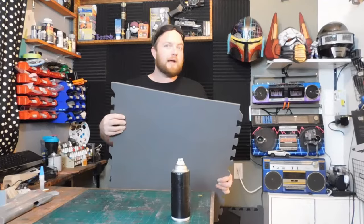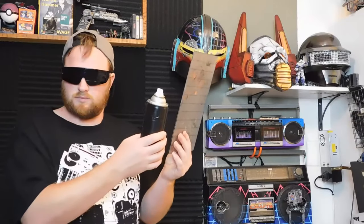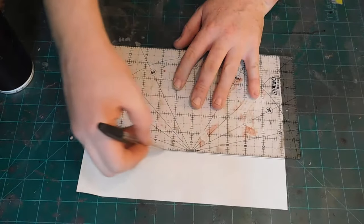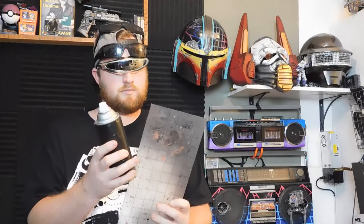I'm going to be making it out of this EVA foam floor mat. I'm going to be using this clear-cut grid to pull out my dimensions off this can and transfer them over onto some paper and make a pattern. I know the main part is going to be about six inches high and it's going to be an octagon.